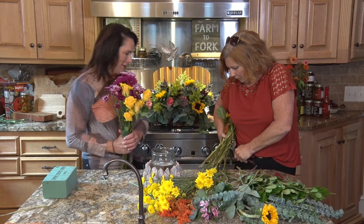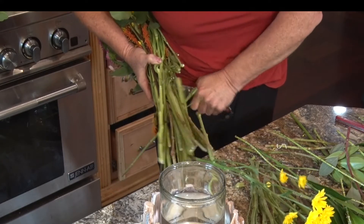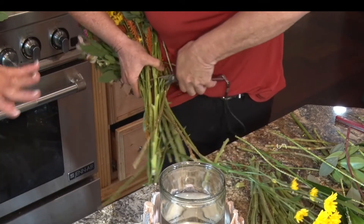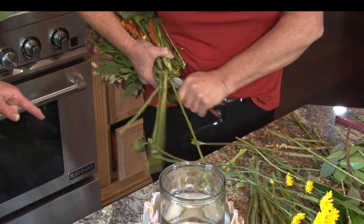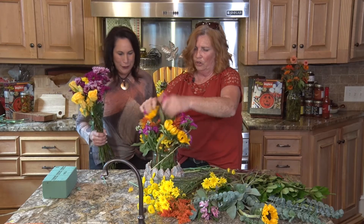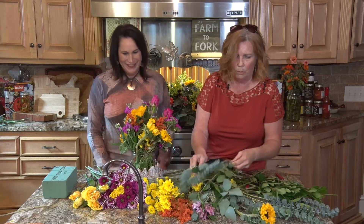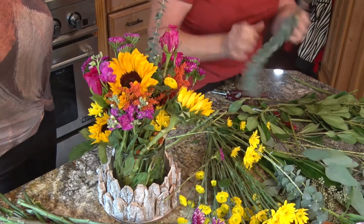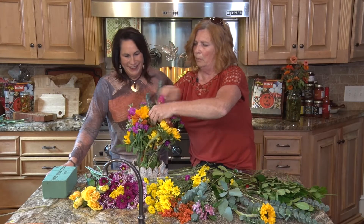I turned it around and I'm just going to cut the stems off. We're going to drop them in the water and shake it around, then add some greens around the bottom and put a collar on here. We might put some of this baby blue eucalyptus just to give it a little different flair. You can put anything you want in there — whatever you've got.